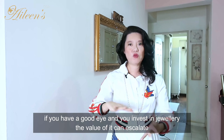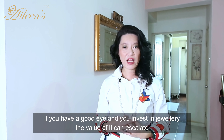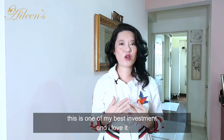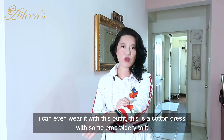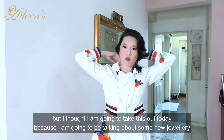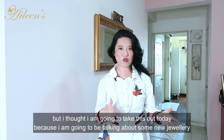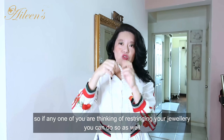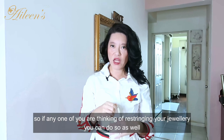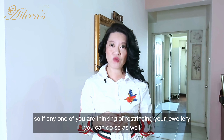You can see the craftsmanship — the more expensive pearls are individually knotted. If you have a good eye and invest in jewelry, the value can escalate; this is one of my best investments. I love it — I can even wear it with this embroidered cotton dress. I just wanted to share this so that if any of you are thinking of restringing your jewelry, you can do so as well.